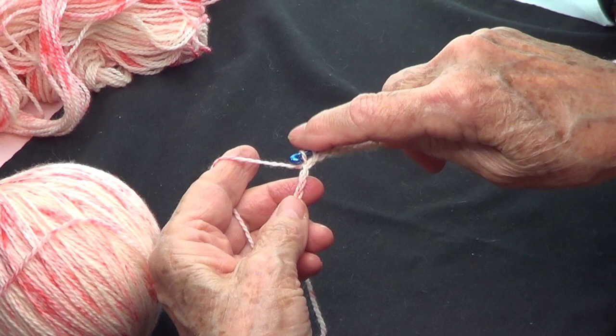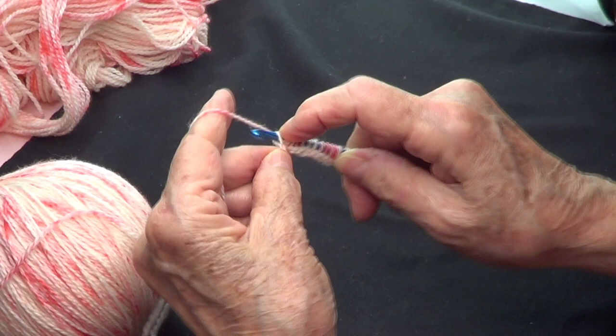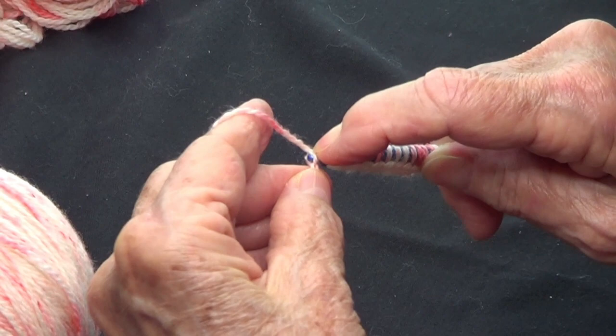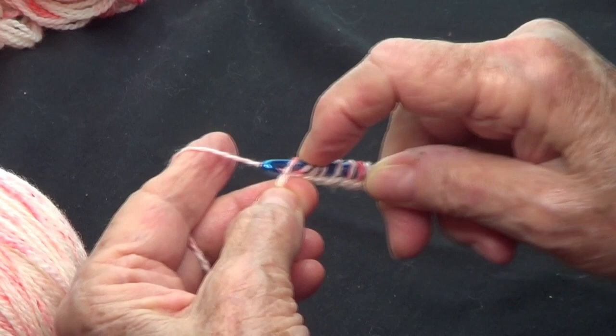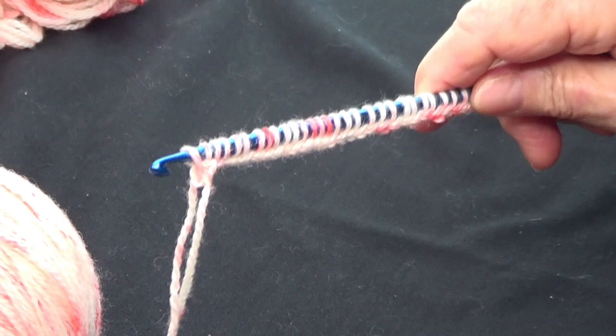I made 89 chains. Once I made my chain, I want to pick up the back bumps of those chains — that bump in the back of each chain. Let me show you a little closer. You pick up that bump and you get a very nice edge. Pick up from the bump in the back of the chain all the way to the last one.